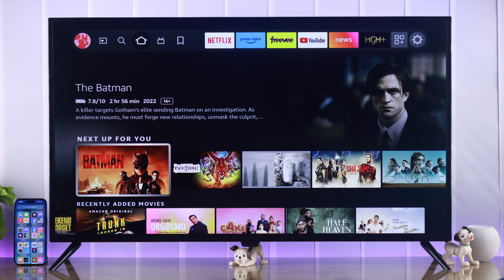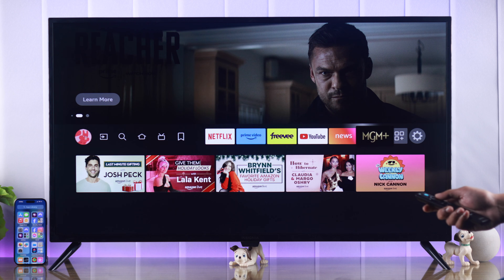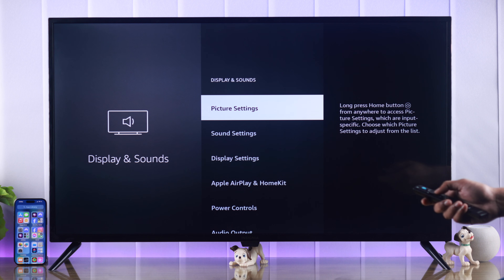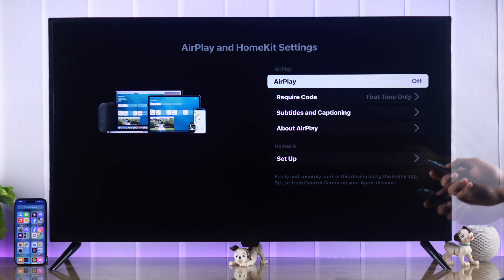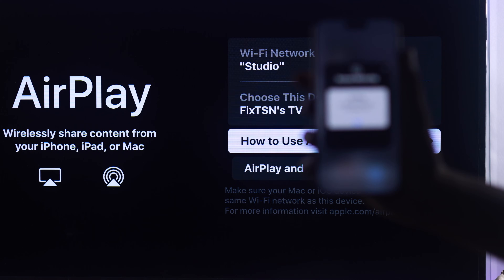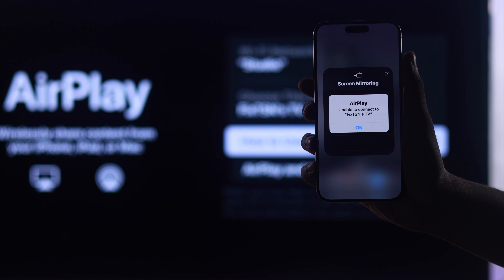Before you can use AirPlay on your Insignia Fire TV, you need to turn it on from the settings. Go to Settings, then Display & Sound. From here, go to Apple AirPlay and HomeKit. Now if AirPlay is turned off, simply press Select and it will turn on. Now AirPlay should start working on your iPhone or iPad.